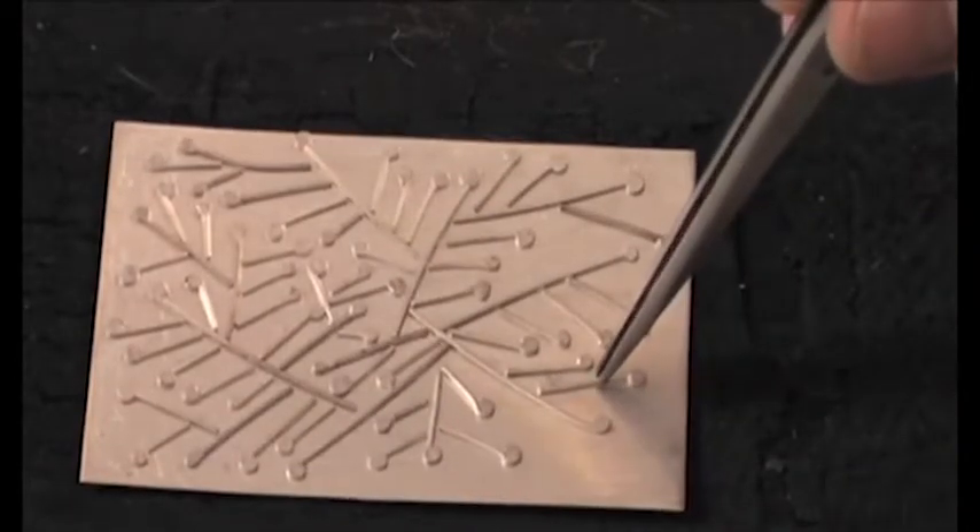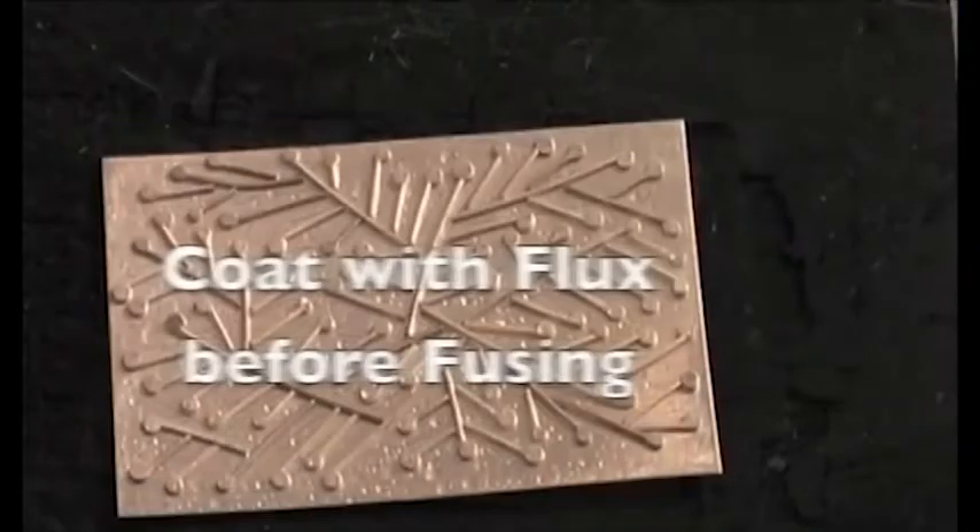You can fill a small hairspray bottle with flux and use it to spray on your sheet before you fuse it. Use a large brush-like flame and slowly go around the piece of metal. This will evaporate the flux and hold the pieces into place.